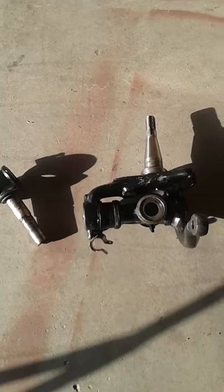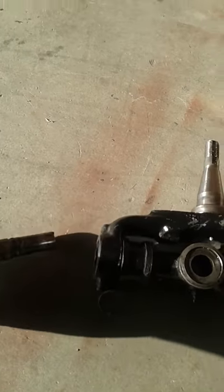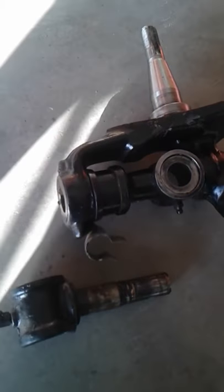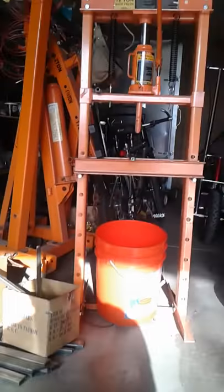Sorry about that — I think I pressed a button on the phone. This part here used to go in here, and this is a part that was pressed out. I just wanted to show that the parts are disconnected now.